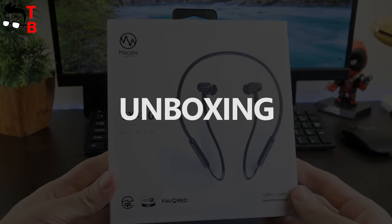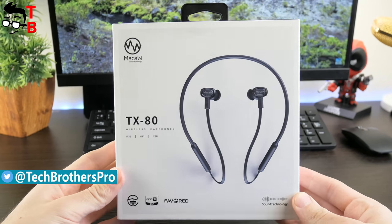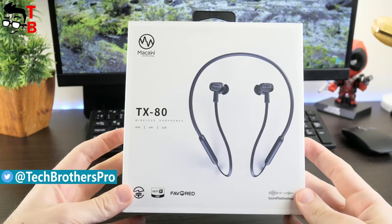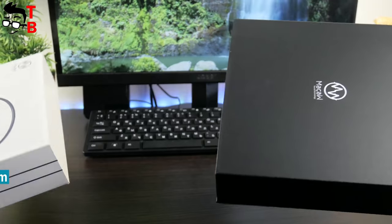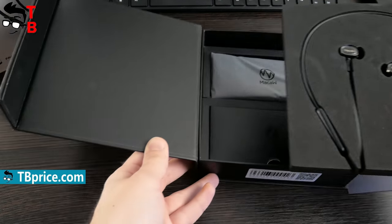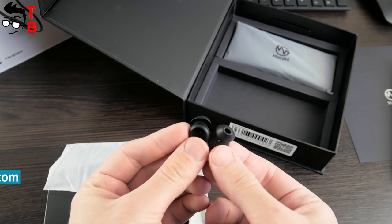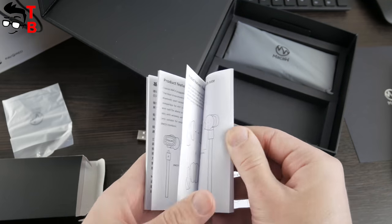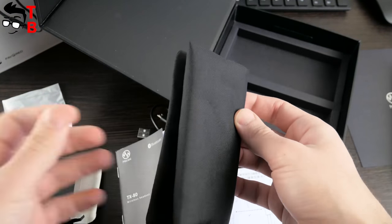The headphone comes in a very stylish box. I should note that it really looks like a premium device, although the price is budget. The slipcover has a headphone image on the front panel, and specifications are on the backside. When you remove the slipcover, you will see a black box that opens like a book. Inside there is the headphone, extra tips, USB charging cable, user manual, and a soft nylon case for carrying the headset.